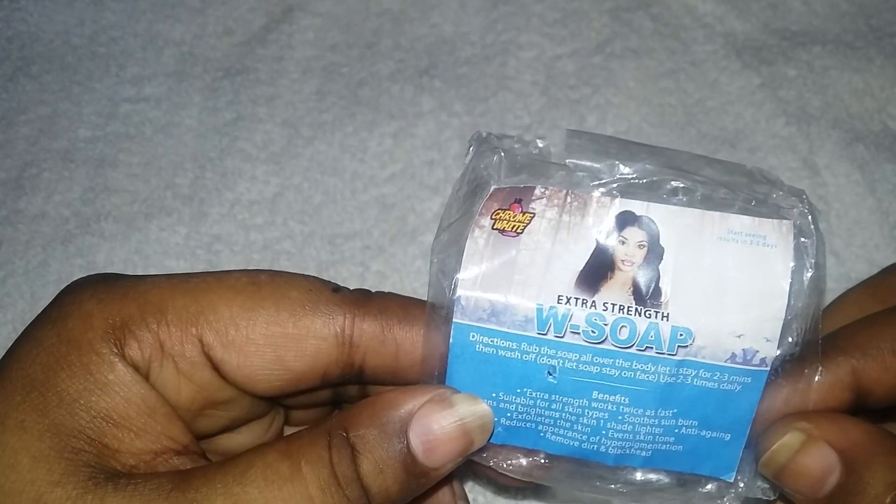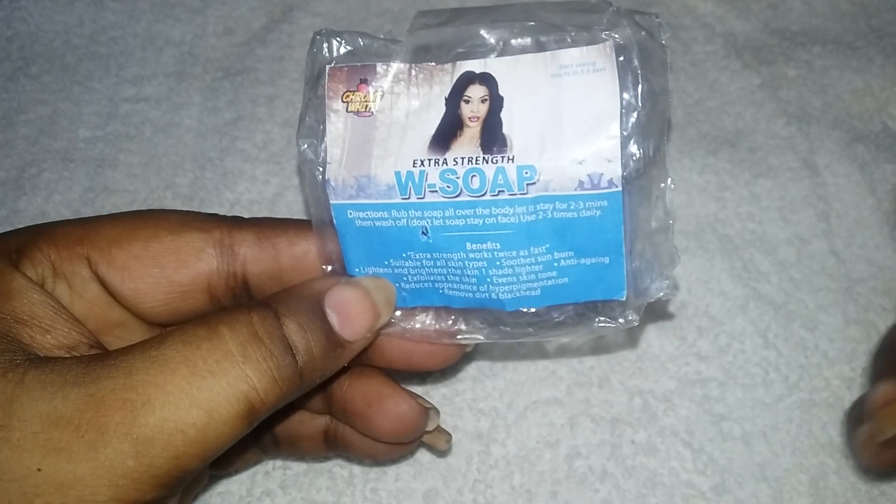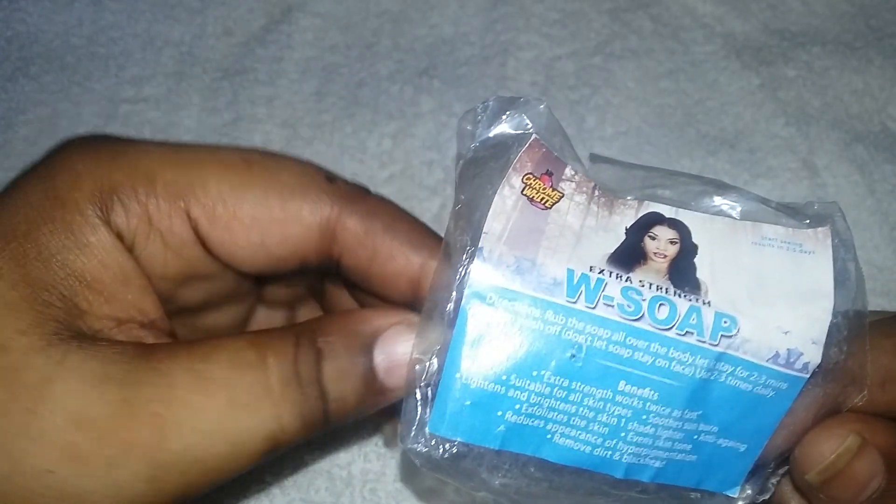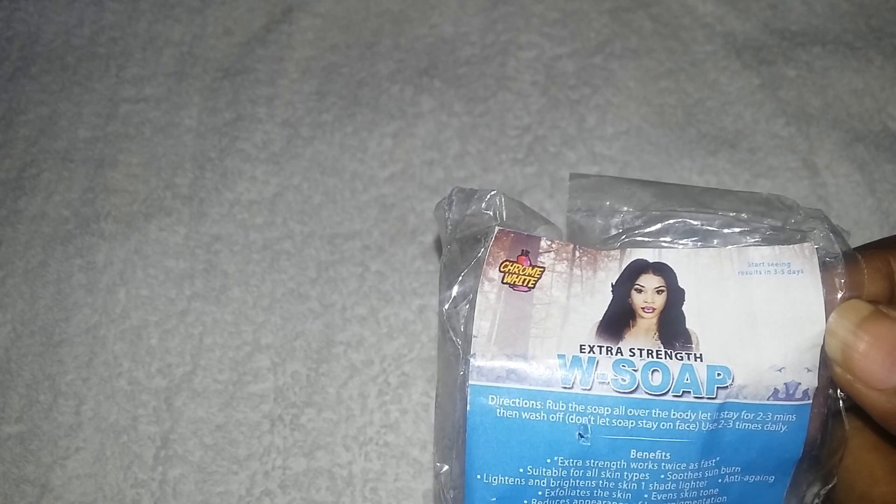Otherwise, I absolutely love it. I got more than one shade lighter — I was using it two to three times on my face because it was easier, and twice on my body. I really like the results and I would definitely recommend it. If you've tried lightening soaps before and they were complete duds, I would tell you this soap is the real deal.